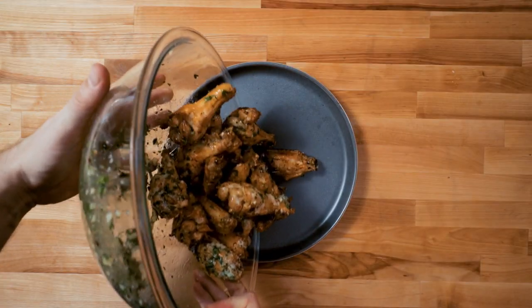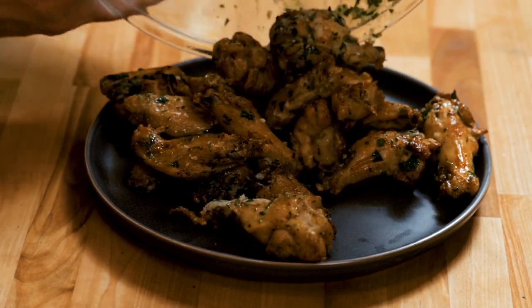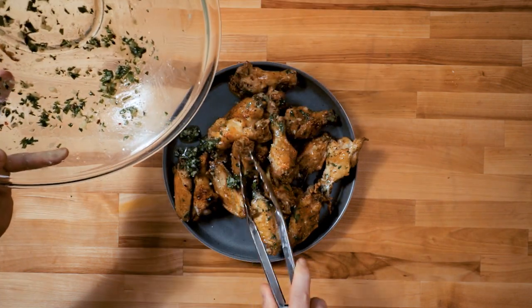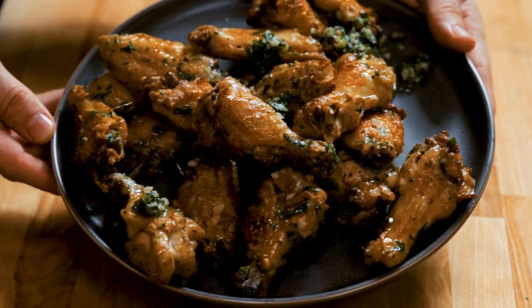They're looking great — we're gonna plate them up, simple as that. Put a little bit more of that remainder parsley and garlic on there. Yep, they are ready.